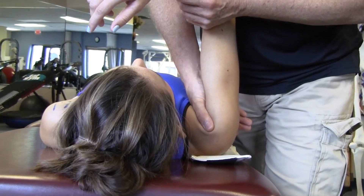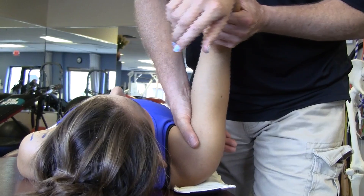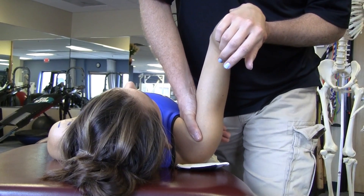And then if I want to emphasize the anterior superior capsule, I'll bring in flexion, slight abduction, and external rotation, and do the same technique.